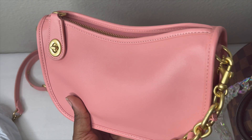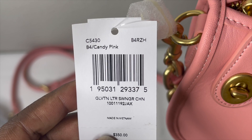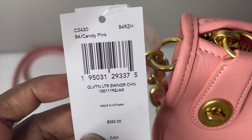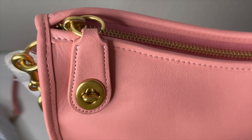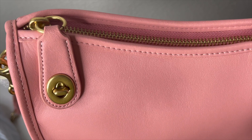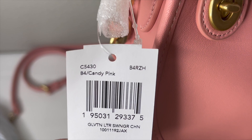Just an FYI — if you want to shop this bag, the style number is CF430 in the color B4 slash Candy Pink. As of filming, it was no longer available on the Coach outlet website or the main Coach website. However, you might find it under Coach Relapse on their site, though it's more expensive when reposted. If you want to shop it pre-loved, search style number CF430 in Candy Pink.